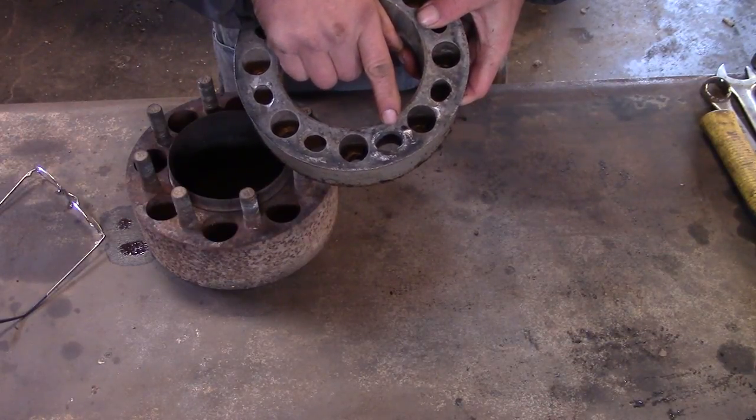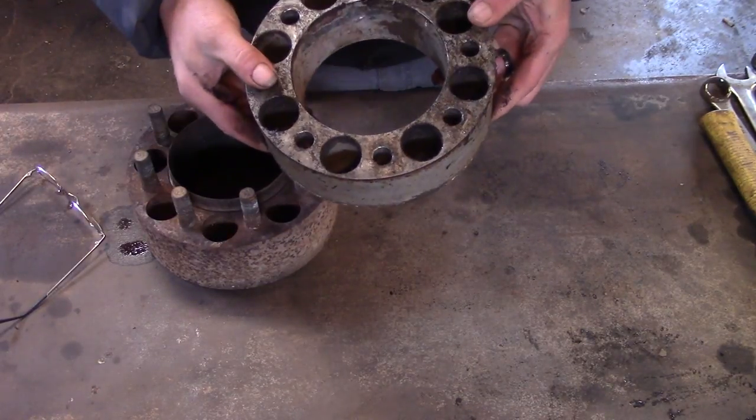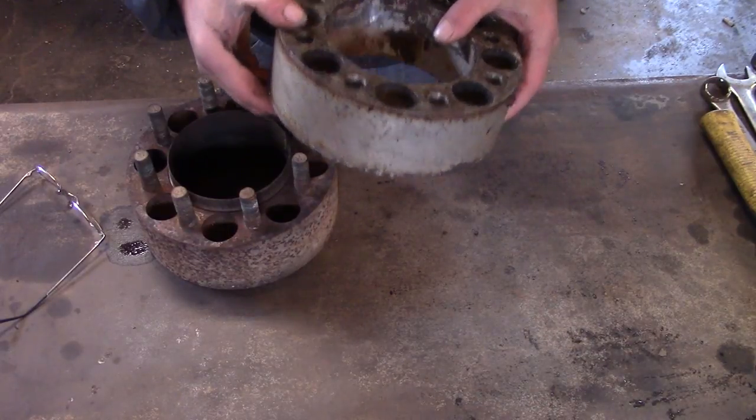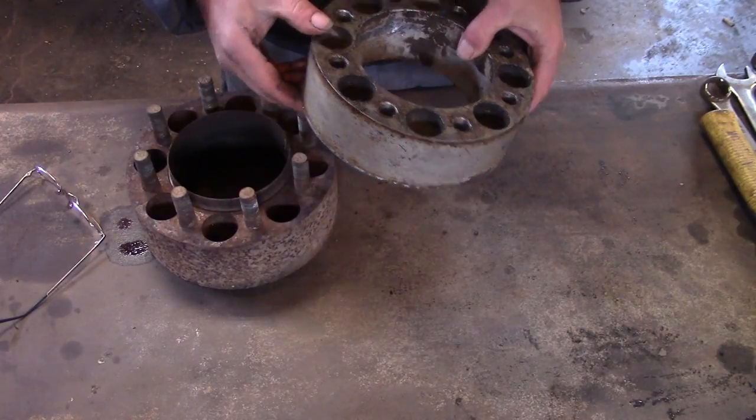That's supposed to be round. Anyway, what we did is we pressed the studs out of this one and put the good studs out of this one into our inner wheel spacer, which had all the broken studs.